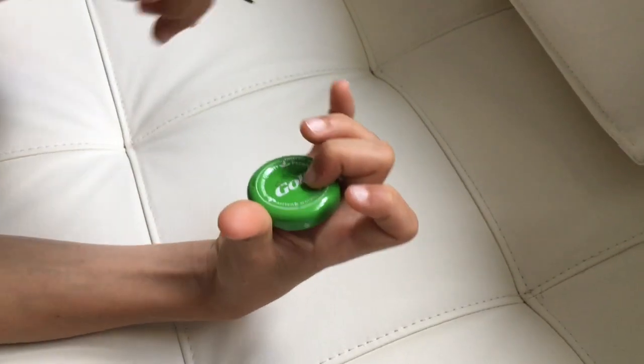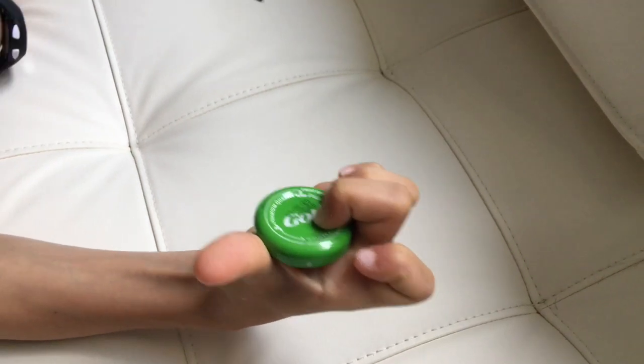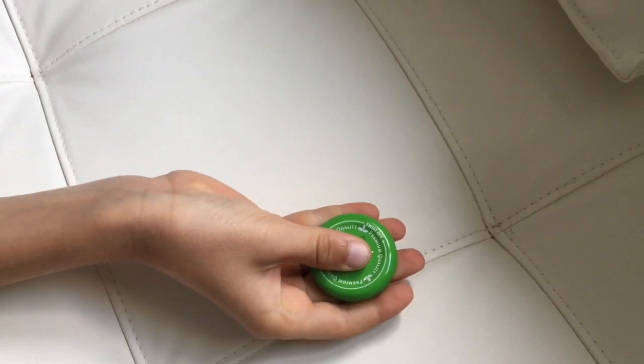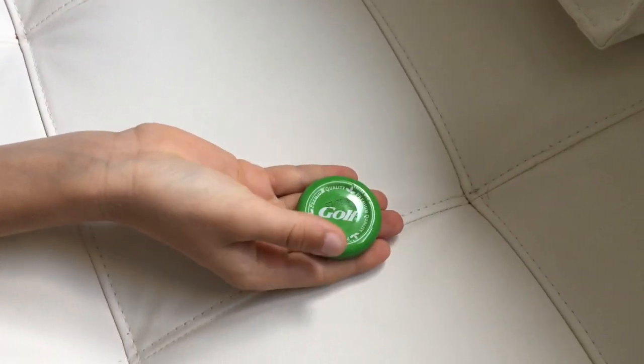If you put it at the edge, it makes a loud sound, but if you put it in the center, it makes a dull sound. Now for fun, let's do it very fast.